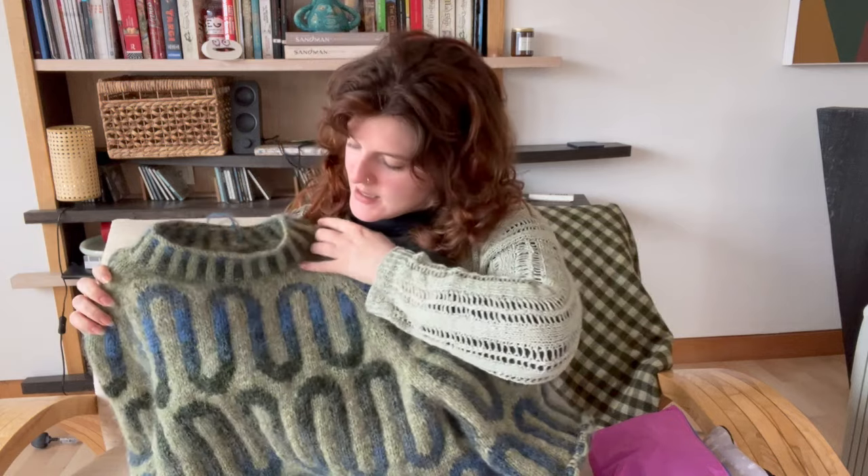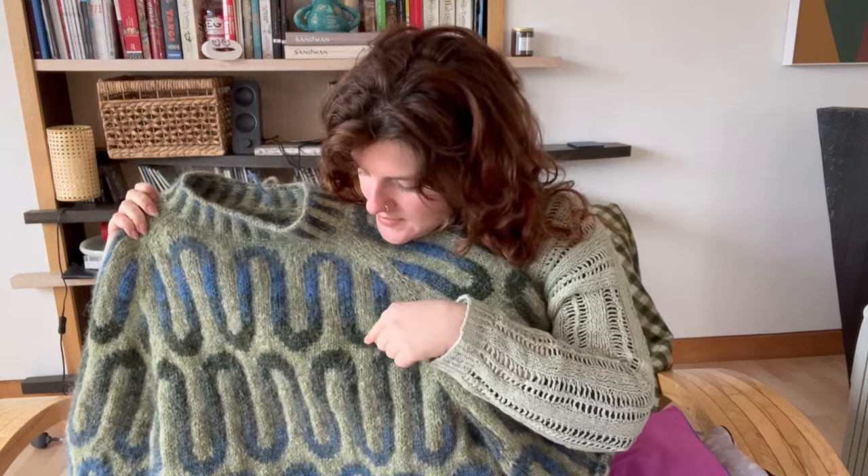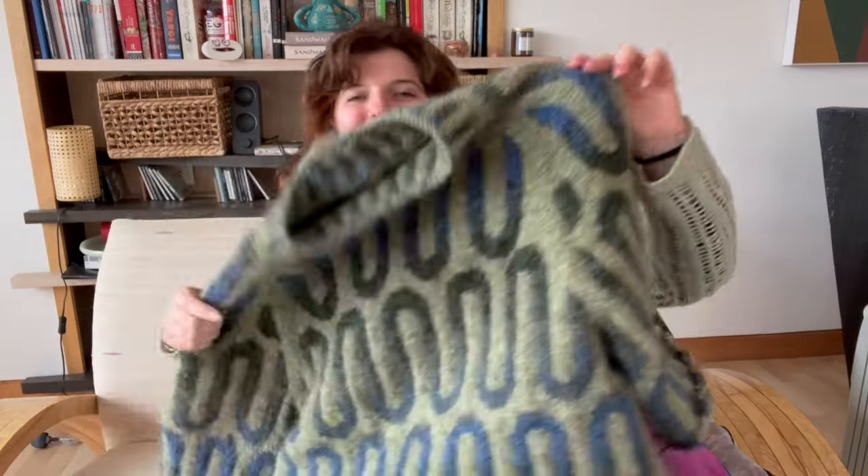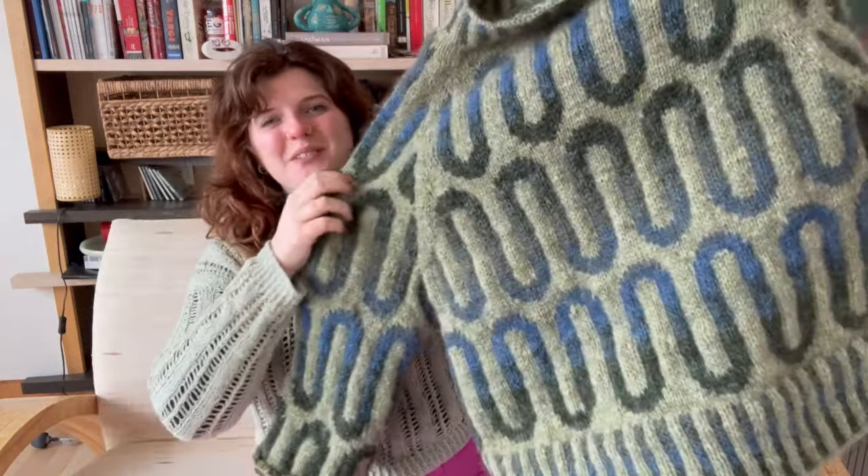Botaniska is the sort of greeny muted teal. Scostra is the dark green. And Ball is this medium blue — also my favorite color of the group.